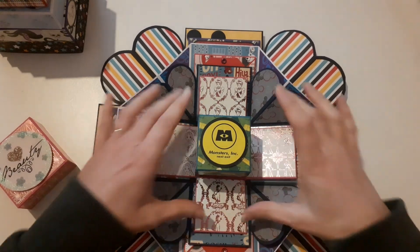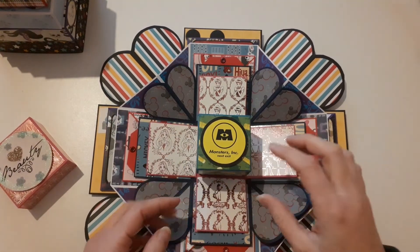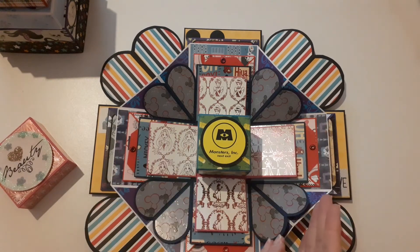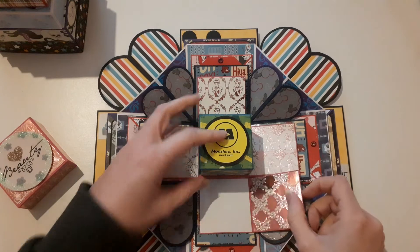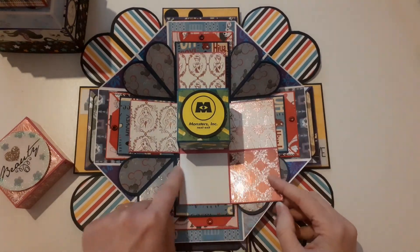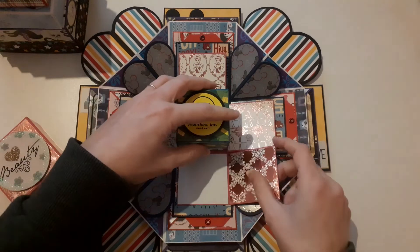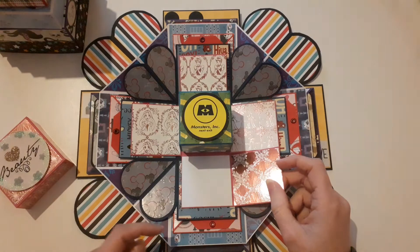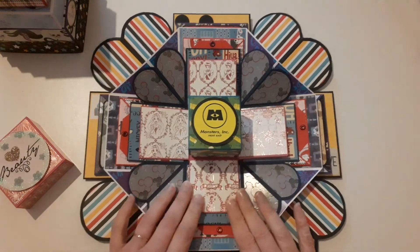And then these flaps — she can put photos on these if she wants to, but they do open up. You have to be careful because of the lid — so what I would advise, Laura, is if you took the lid off first and then opened them, it's a lot easier. They've got this file patch and then a white piece of cardstock there for the photo or journaling — it's entirely up to her. They all open up — that one opens down, that one opens to the left, and that one opens up. It might be easier if you take the lid off first if you are going to fill it with photos.